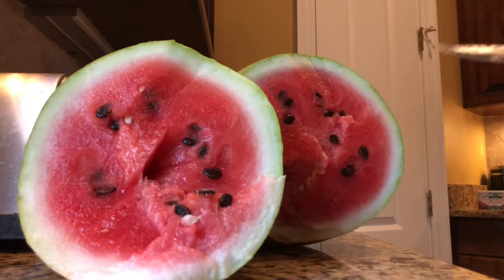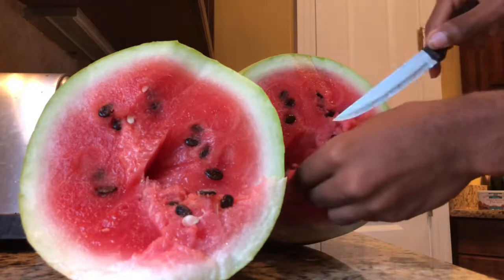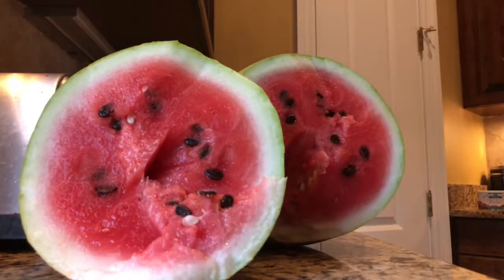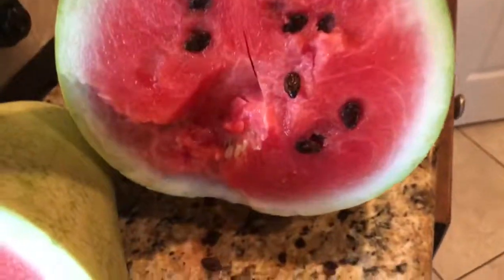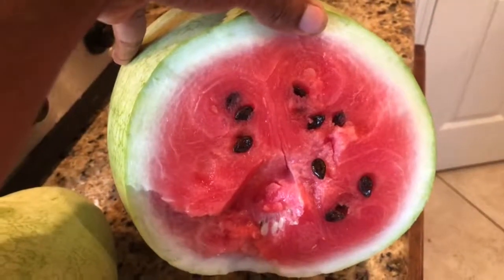Very sweet — when I say very sweet, it's actually sweet. As I run the knife through there's a nice soft quality to the flesh. It's not as crisp as the cow sweet.